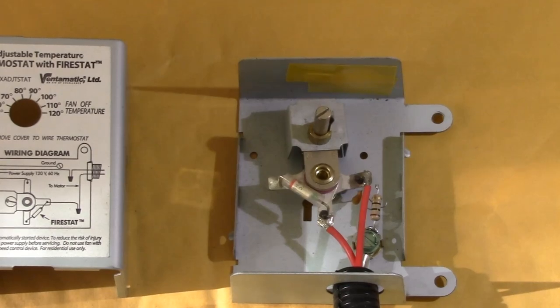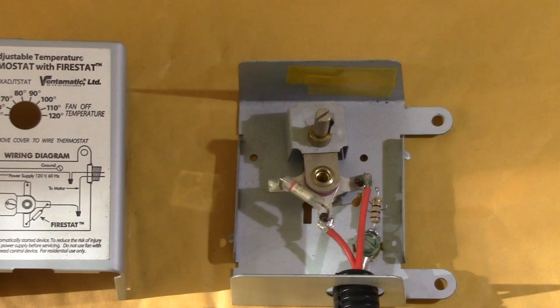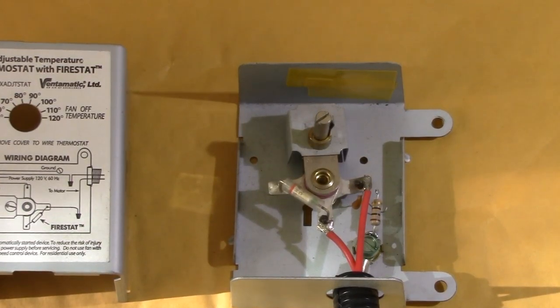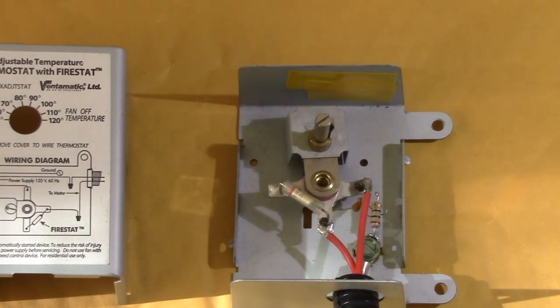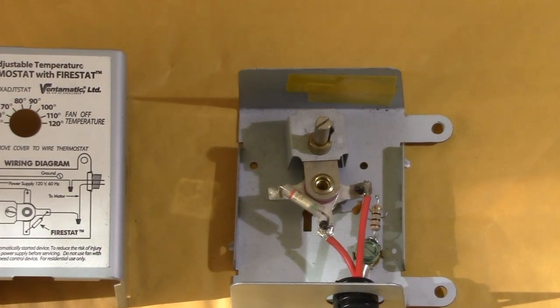I have 6 to 8 fans total, using about 1 amp of DC power, moving an advertised 75 cubic feet per minute each, although I suspect the actual air flow is lower than that. In really hot weather the fans may run 24 hours a day, but usually shut off later at night.